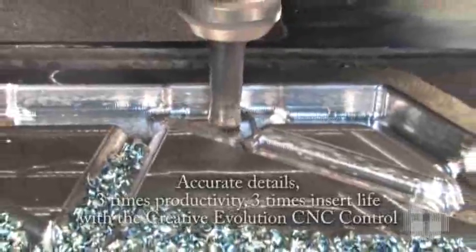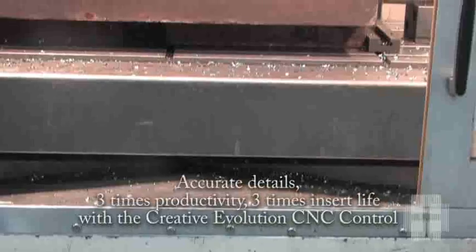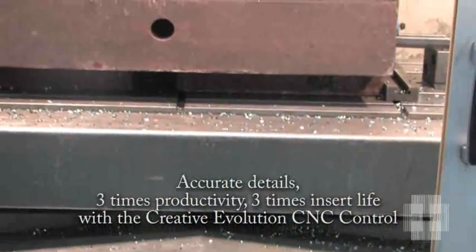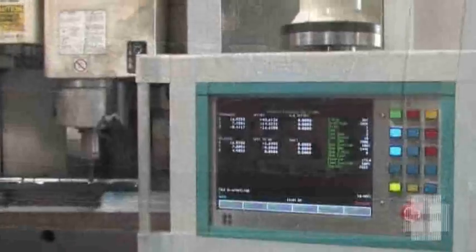This customer reported more accurate details, three times productivity, and three times the insert life, all by retrofitting with the Creative Evolution CNC control.